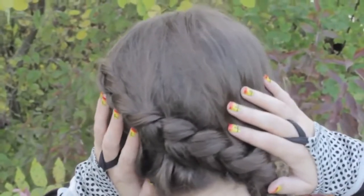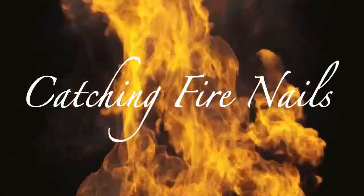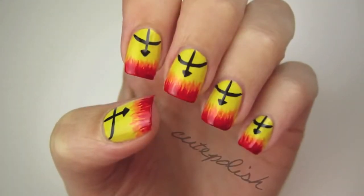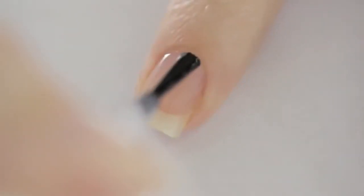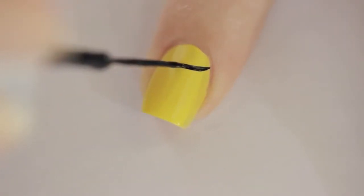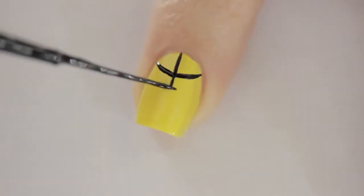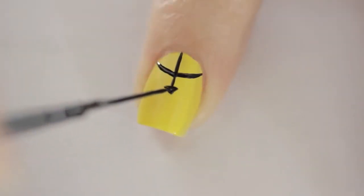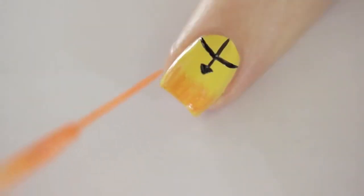Katniss Everdeen, the girl on fire — in today's tutorial I'll be showing you the perfect manicure to wear to watch the opening of The Hunger Games: Catching Fire. This nail art design is inspired by Katniss's bow, the arrow on the Mockingjay pin, and the flames, all while keeping the book cover's color scheme. Start off with a base coat, then paint your nails two thin coats of yellow. Use a black striper to paint a half circle near your cuticle, then draw a vertical line splitting it in half. Paint a tiny triangle at the tip of the line. Using an orange striper, paint many thin lines on the tip of your nail — only dip the brush once or twice because you want it to be slightly faded and wispy to look like real flames.